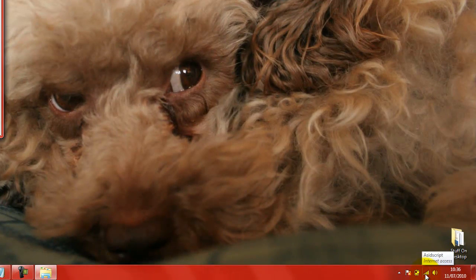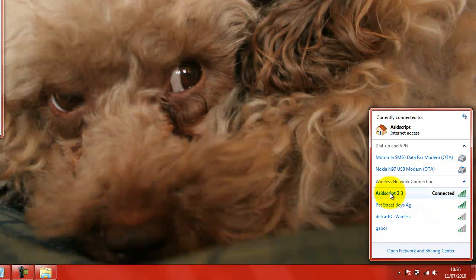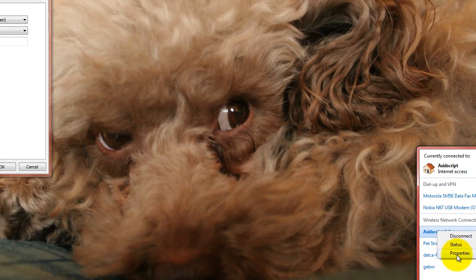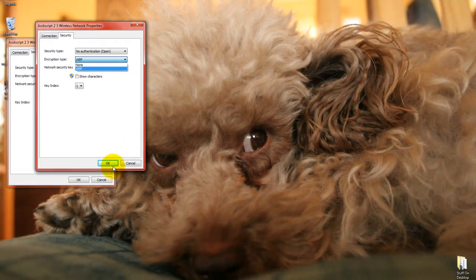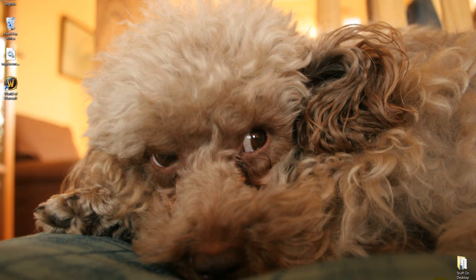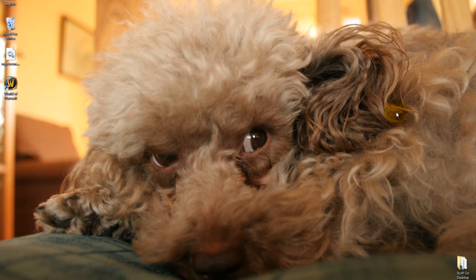If you get that message saying doesn't match, you need to open up your wireless. Right-hand click on the one that's got the red X on it saying settings don't match. Click on properties. Change to open. Change to none. Then click OK. And then all you've got to do is click again, choose your wireless connection, and then choose connect. And that should solve the problem for you.